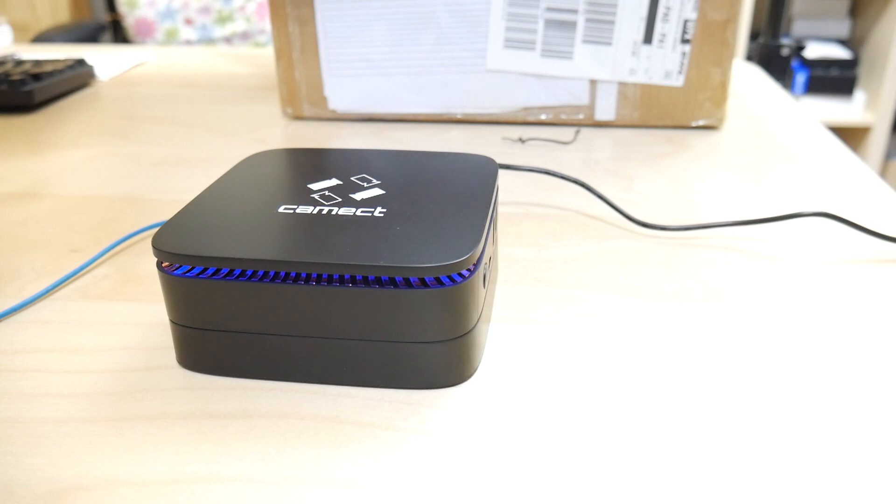Once you plug it in, give it about 15 minutes to boot up and download software updates. You can basically just head over to our instructions and start reading them, and by the time you get through reading them and are ready to start activation, it should be ready to go. Thank you. Bye-bye.